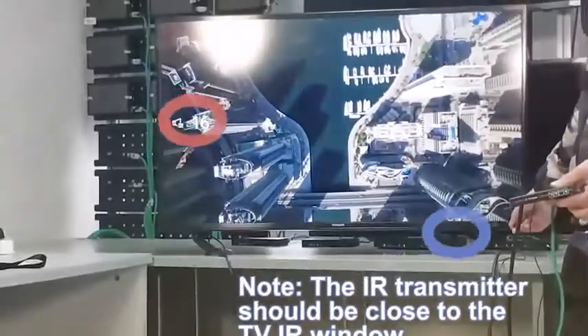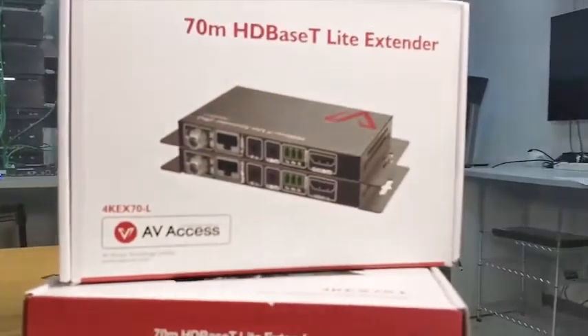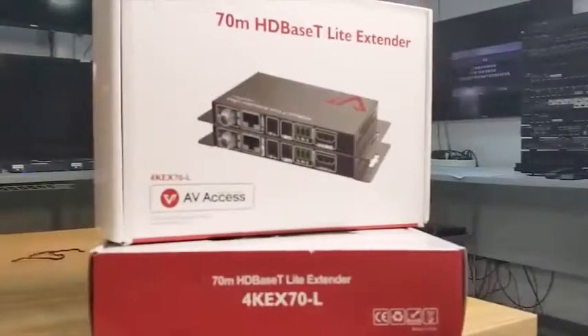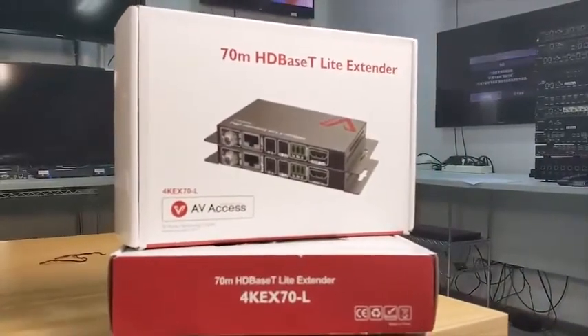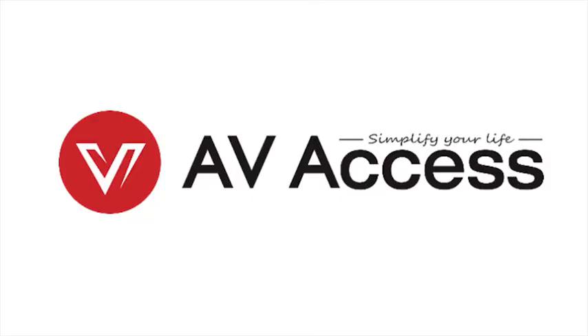Alright, that's how to set up the AVSS HDMI Extender 4K EX70-L. If you have any questions or concerns about our products, just reach us anytime. Thank you for watching — see you next time!